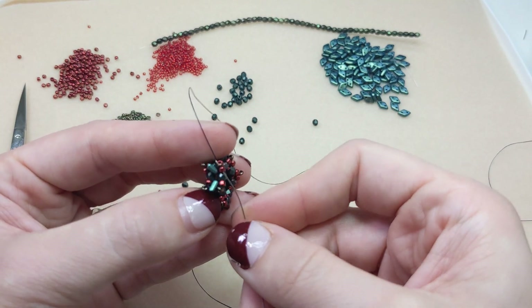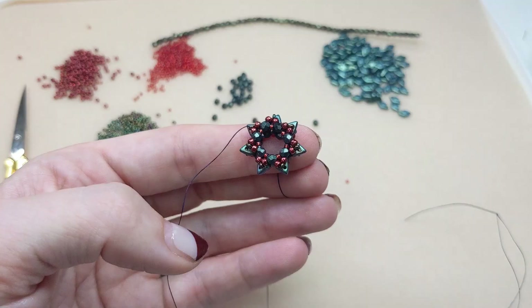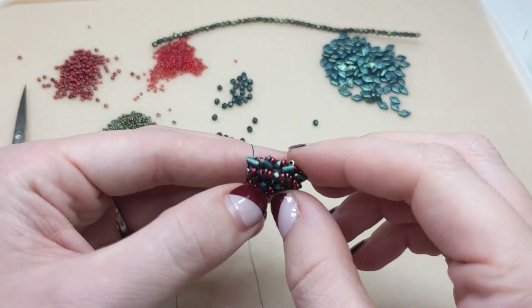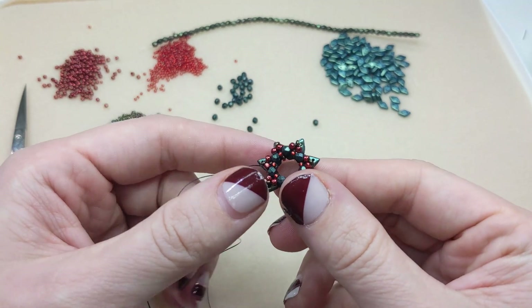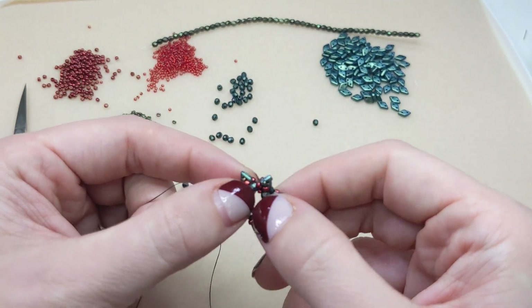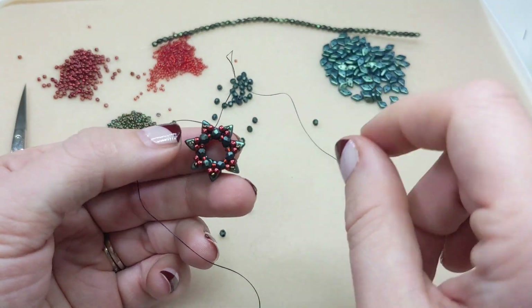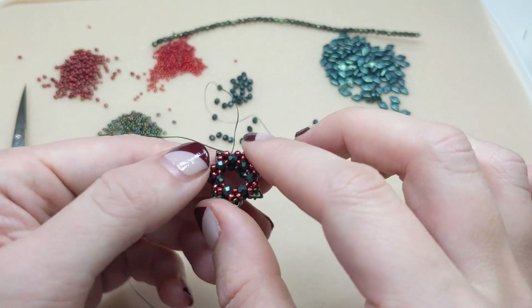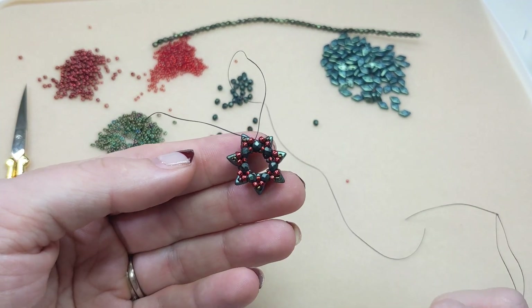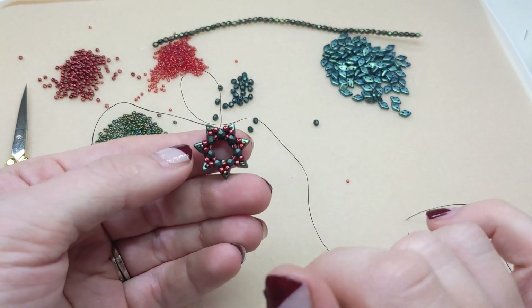Make everything stitched up nice and neat, and there you have it — a lovely little wreath or starburst pendant. All you have to do from here is weave your thread back into the beads, tie off, knot, and cut. You'll do that for your tail thread as well, and you've got a super cute little pendant that you can use in a lot of ways.